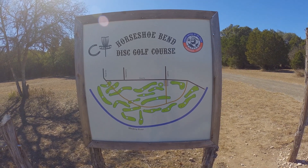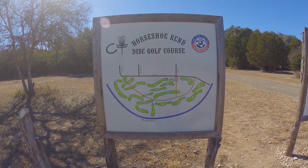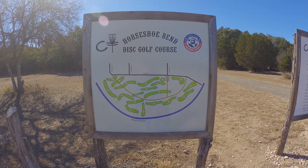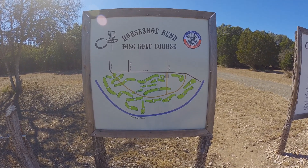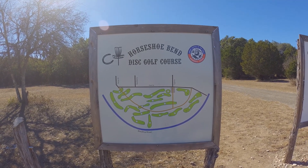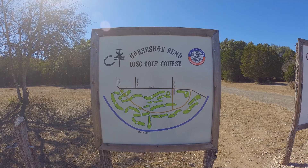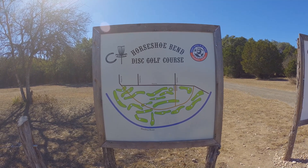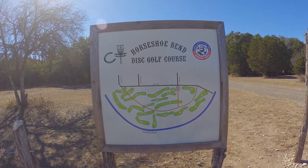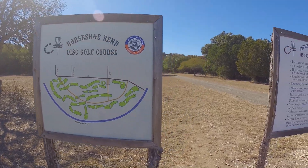Hey there YouTube, it's been a while since I've made a video like this. What I want to show you is exactly what you see in front of you: the Horseshoe Bin Disc Golf Course. This is in Bandera, Texas, and you can see the whole layout there. Today is Monday, the 7th day of December — a day that will live in infamy — 2020, and the time is around 12:46 in the afternoon.